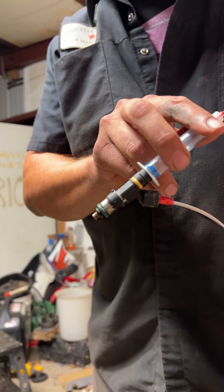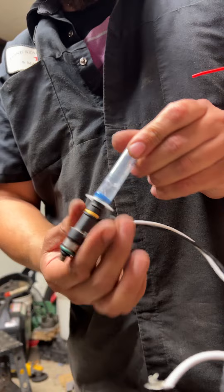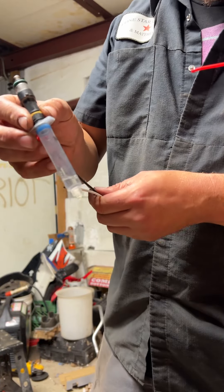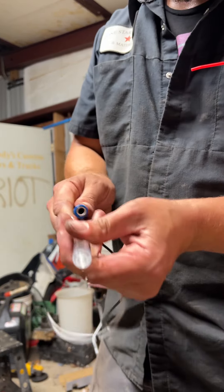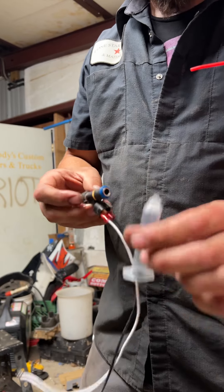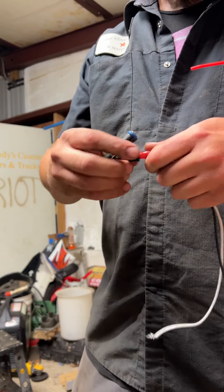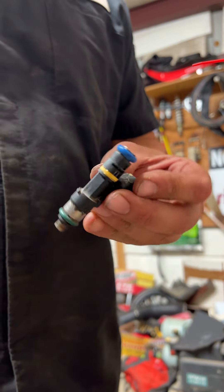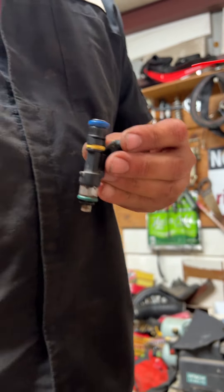And that should do it. You're gonna dump the rest of the carburetor cleaner out. Careful not to get this in your eyes — I promise you, you will not be happy. So, DIY injector cleaner — it works pretty good.